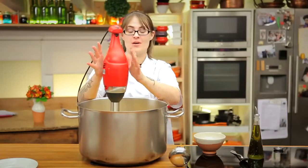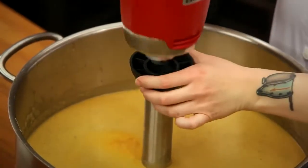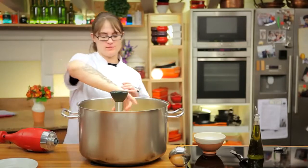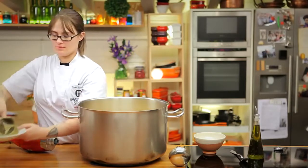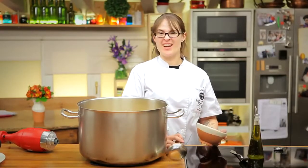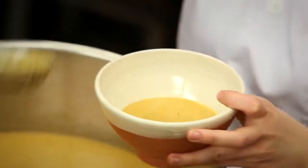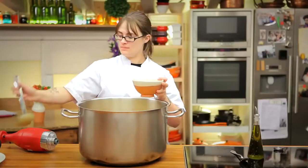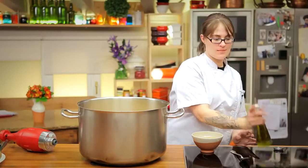Now, in almost no time at all, we've created a delicious and fresh-tasting gazpacho. I'm simply going to detach the mixer here, set the motor to the side, and I can remove the wand and just wash it in the sink. Normally we let gazpacho chill in the refrigerator for a little bit, but I'm kind of hungry now so I'm going to try a little bit. Just a little more olive oil.